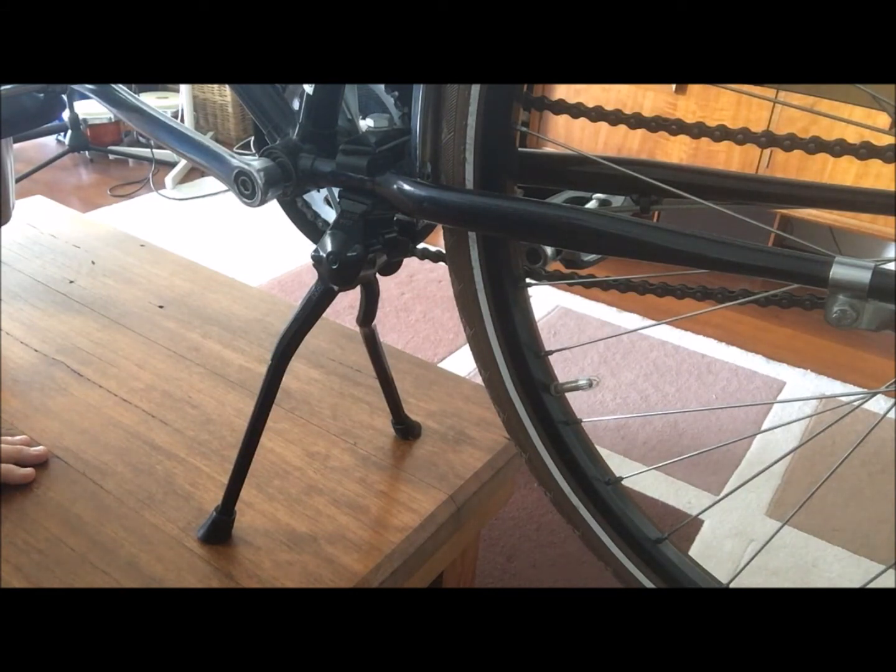If you've got any more questions at all about our Pletscher bipod double leg kickstand, please let us know — we'd be happy to answer any questions. Thanks again, bye.